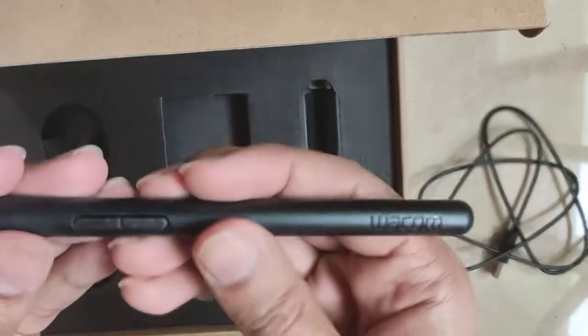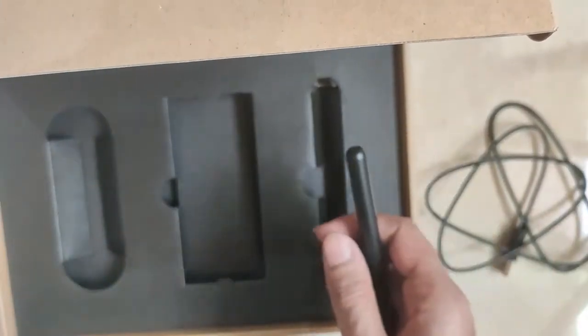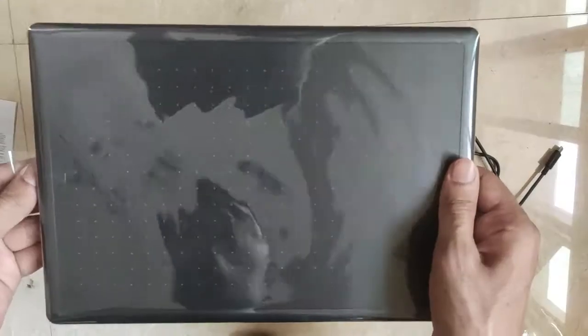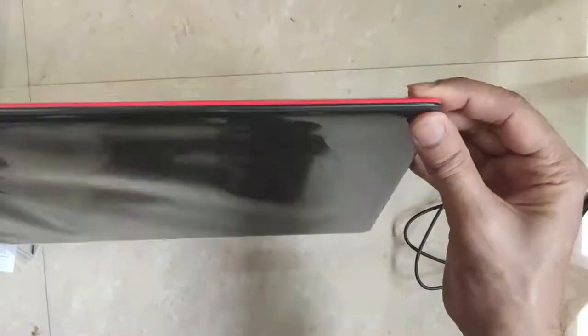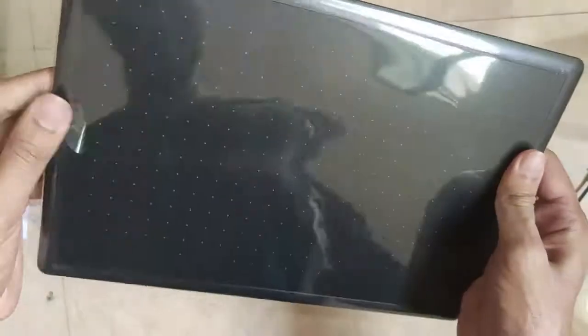I'll connect this device to my laptop and show you how to configure it. Let me remove this cover — I need to pull it from here, so I'll just take out the cover. I'll remove the cover from the front part so that it does not get dirty.